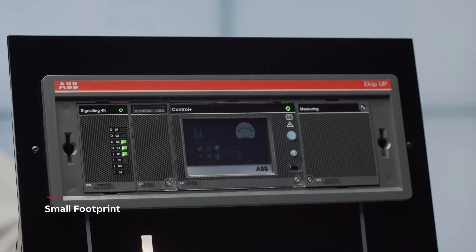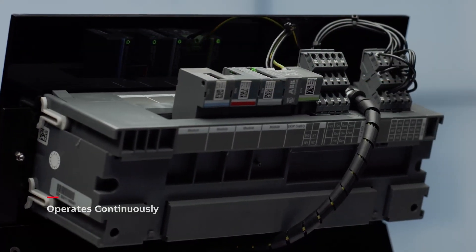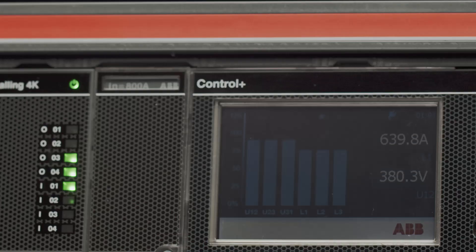And best of all, eKipUp requires a very small footprint. It never stops working — it's continuously monitoring your operations, and it's an easy to use interface for you to connect with.